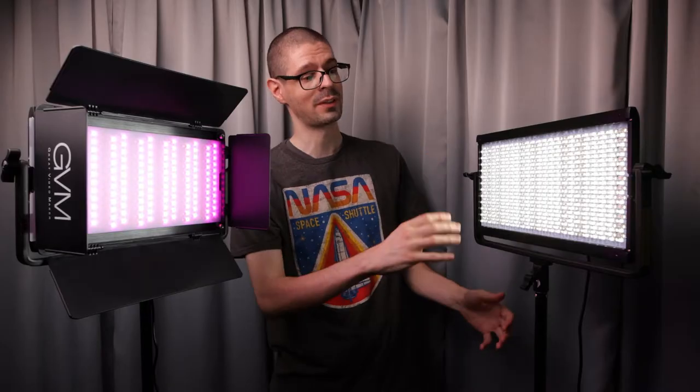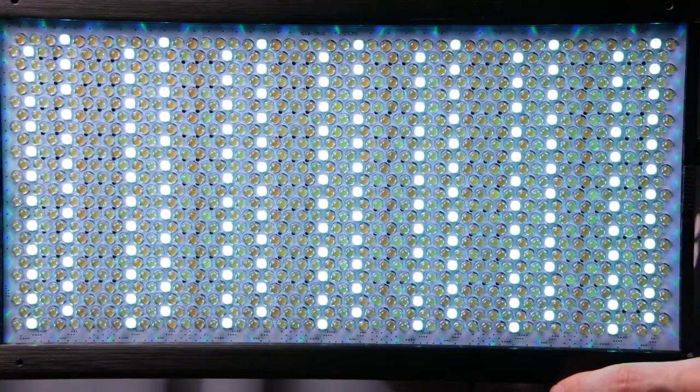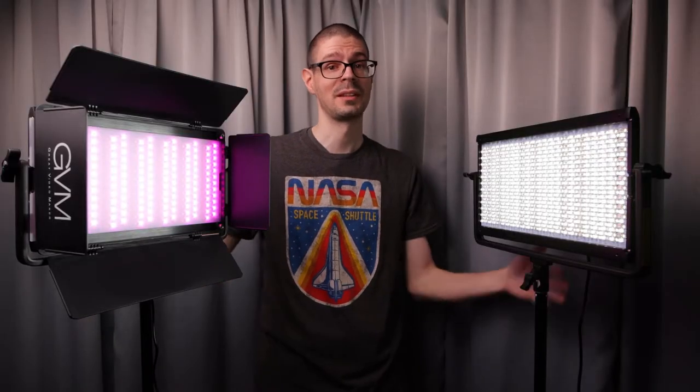Let me take a look at this GVM two light kit. It is a panel rather than a fixed single point source of light, so you get some interesting options with this style of light. It also is full RGB with bi-color support. Keep in mind that GVM did send me these lights to try out and I will be keeping them for potentially using them in future videos.